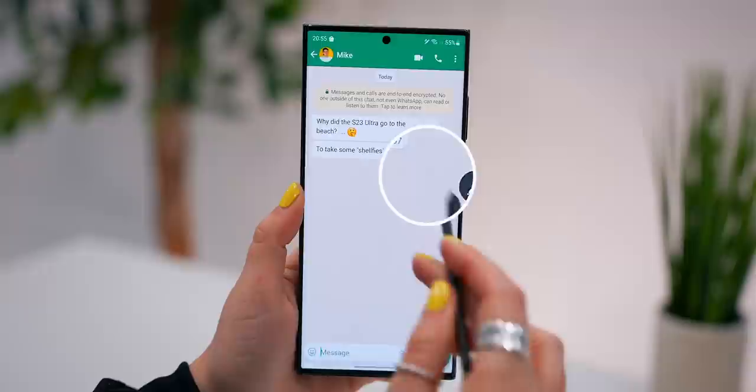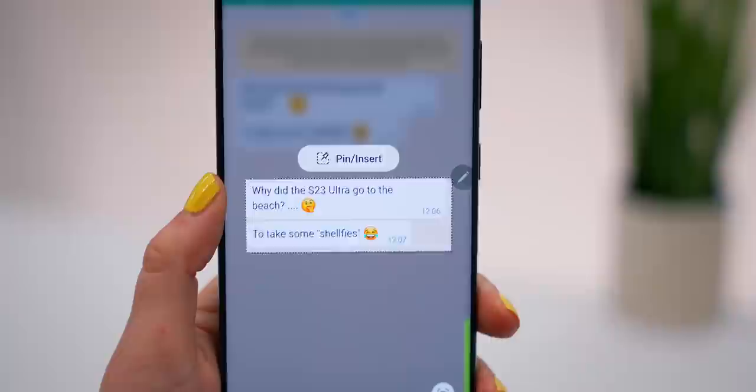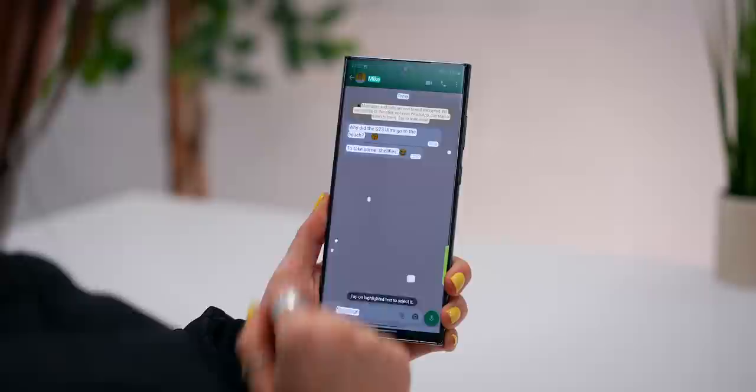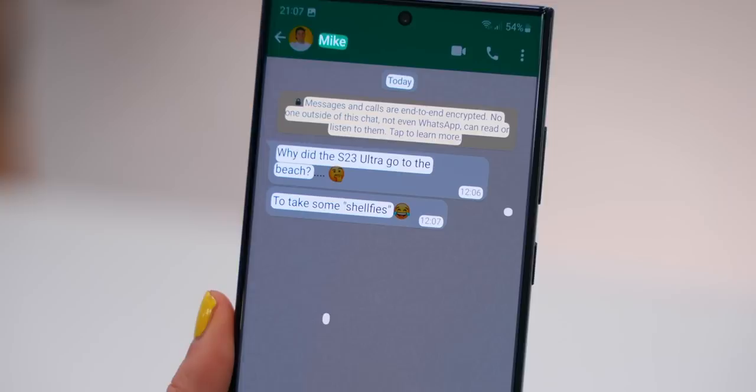A lot of people have no idea you have so many cool options when it comes to screenshots. First up with the S Pen, you get something called Smart Select where you can screenshot any specific part of your screen and then save that in your gallery. But what you can also do with screenshots is once you've taken one, you might notice this little text icon. If you tap on it, you can now highlight and select any text within that screenshot and then copy, paste it, or even share that text to wherever you want.